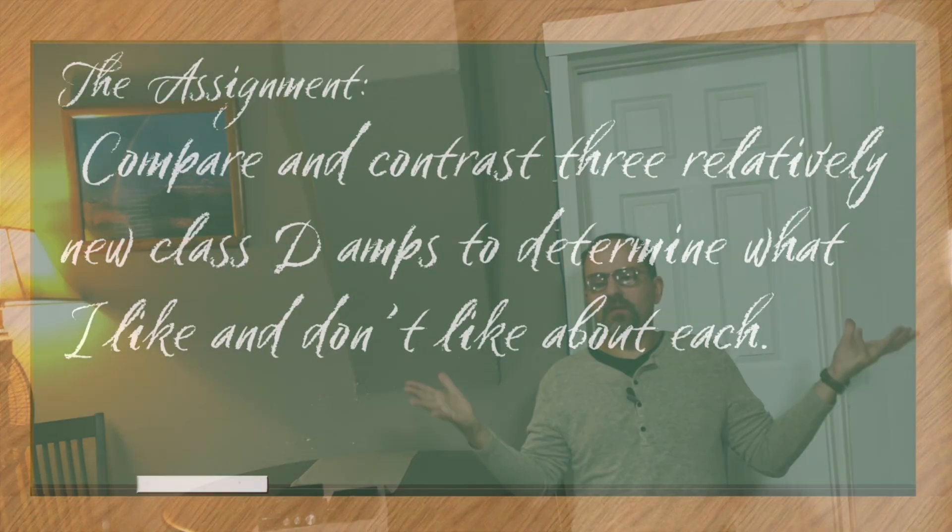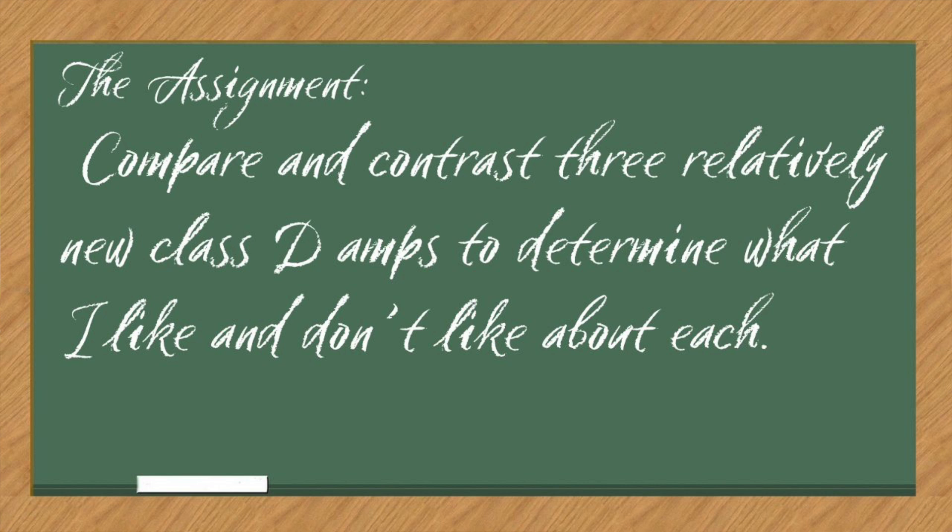Today we're going to start a little bit differently than I usually do. The assignment this time is for me to compare and contrast these three relatively new Class D amps to determine what I like and do not like about them. At the end, I will be giving some recommendations for you.